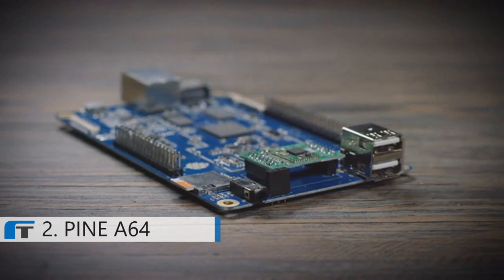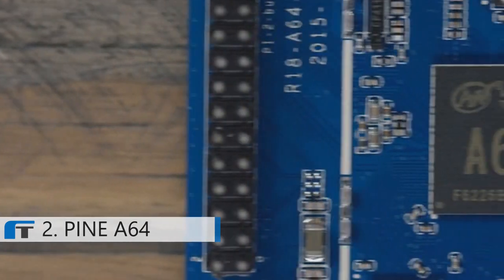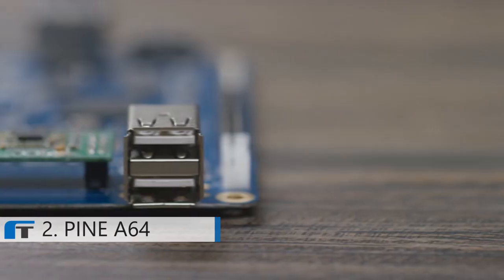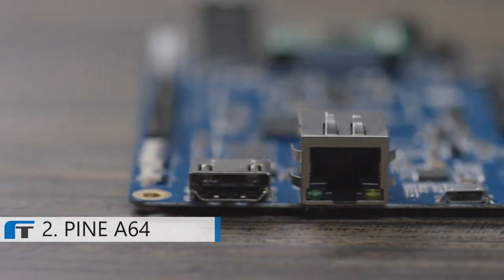Introducing the Pine64. The Pine64 is a fully expandable 64-bit quad-core single board computer. With a 1.2 GHz 64-bit ARM Cortex CPU, two USB ports, an Ethernet port, and a full 4K HDMI output, the Pine64 has everything you need to build your next project.